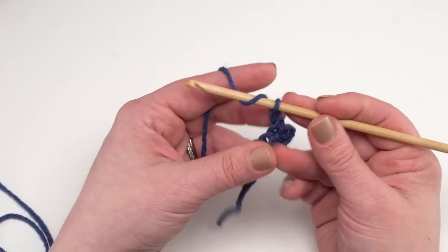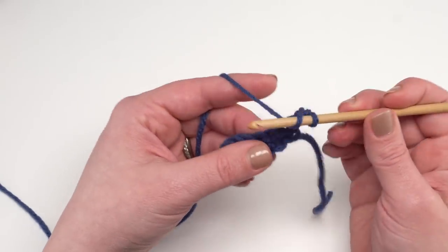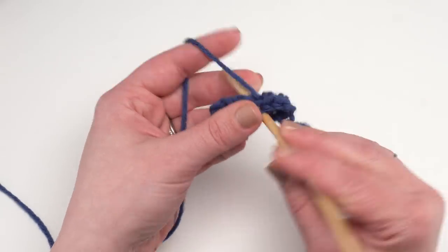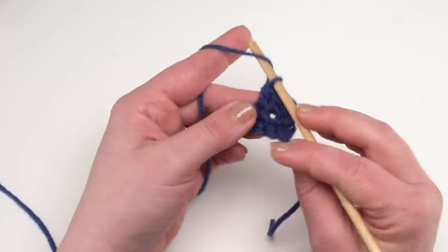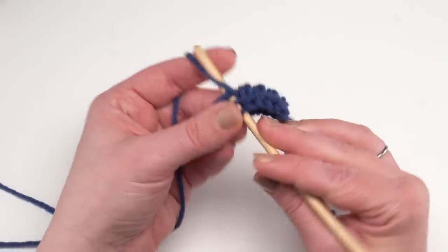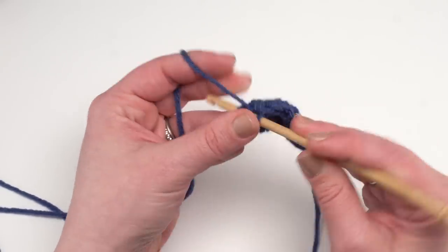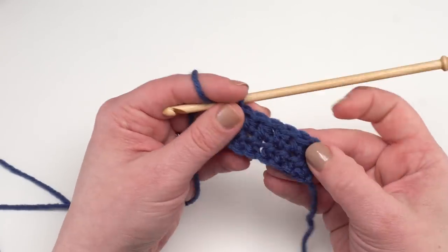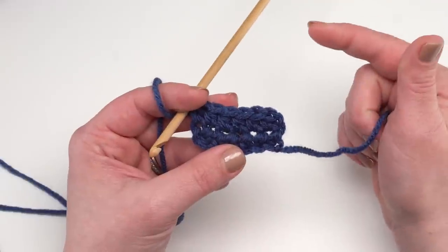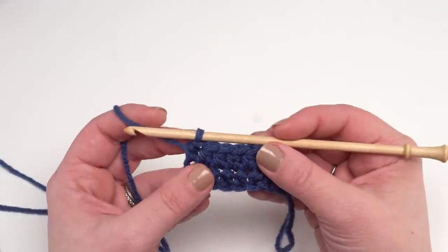Rows two through 29 are simply chain one and half double crochet across — that's all you keep doing for that entire section. In the finished one, that was the big section of white that would go between your box springs and mattress to anchor it. You can make that section longer if you need to. Keep making half double crochet rows until you've reached row 29, then switch color.